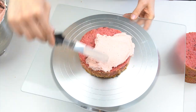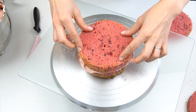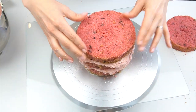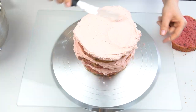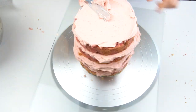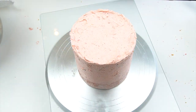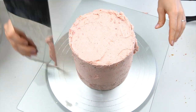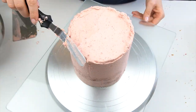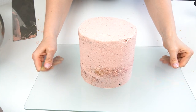Now I'm going to use this to fill, crumb coat, and cover my cake, starting with a thin layer of buttercream between each cake layer. If you're new to my channel, I have a more detailed video showing how I fill and cover cakes in buttercream, linked in the description. I'm running around the edge with a thin crumb coat, which locks in any loose crumbs so that when we add our final coating it looks nice and smooth. I'll then place the crumb-coated cake in the fridge for around 15 to 20 minutes until the buttercream firms up.